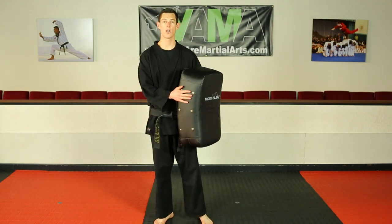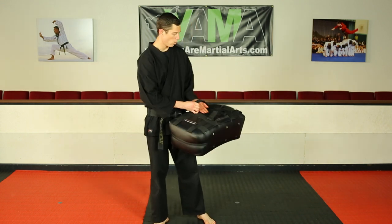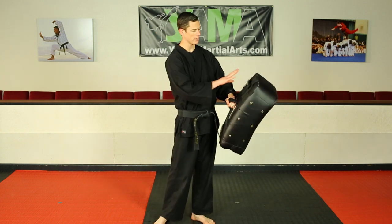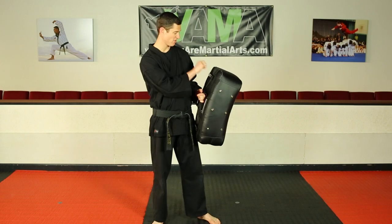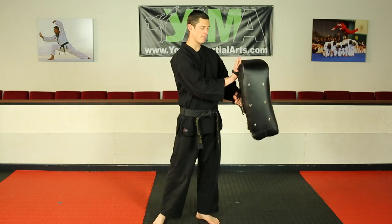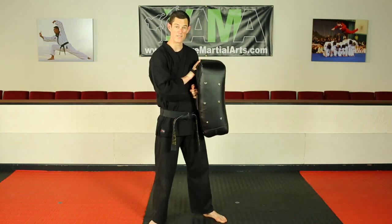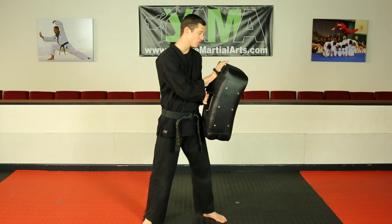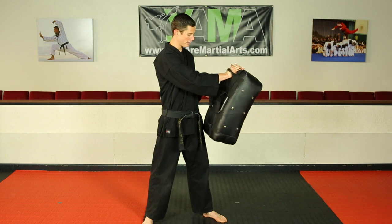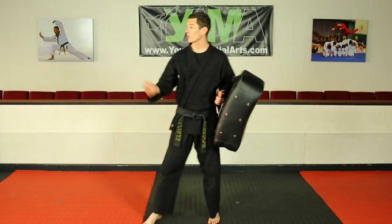Now we're going to have Allura kick the target with a Yama shield. To hold this shield, if you have a partner or a parent to work with, one hand wants to go through the two black straps. For your top hand, you can either grab the handle, but sometimes it might hit you. So what I like to do is put my hand underneath it, and then put the shield against your body. This way it's not wiggling — I have a good strong base, good strong foundation. If it's out here it tends to wiggle for your partner, and it's not super fun to kick. So one hand underneath, one hand through the top, put it against your body.